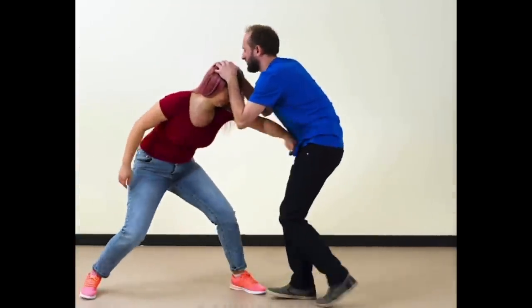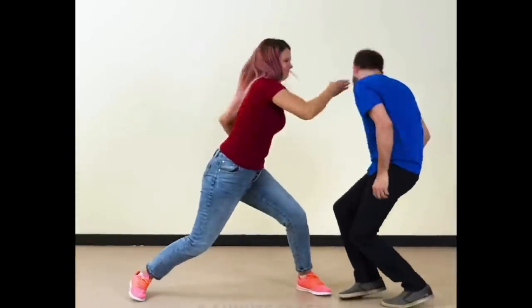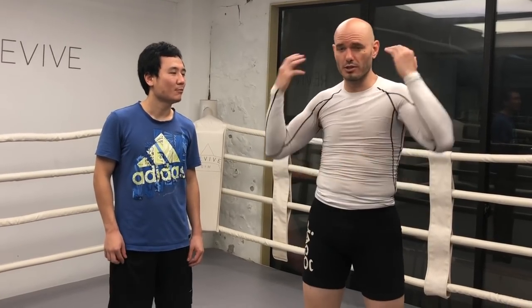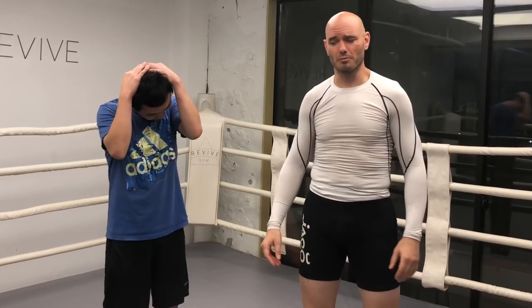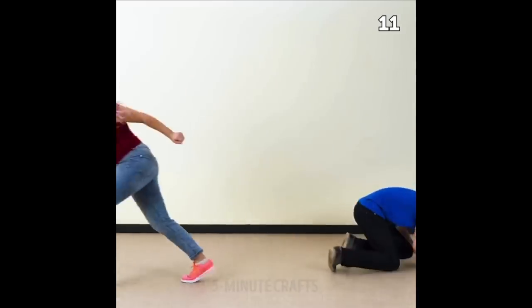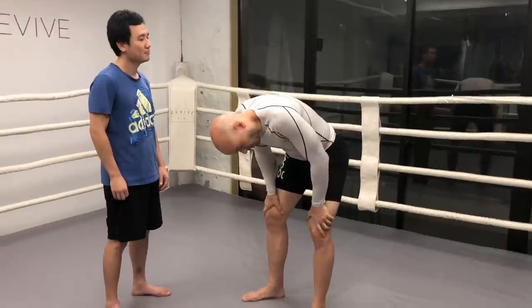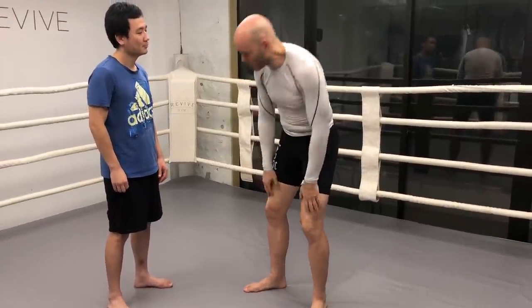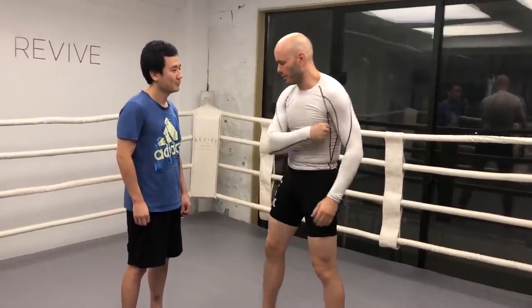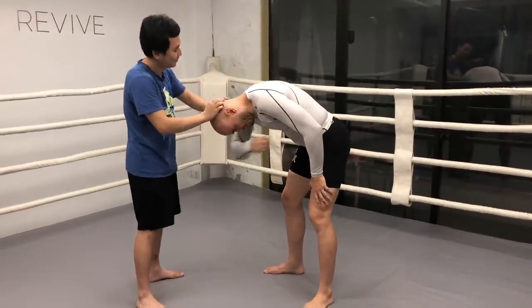The much larger woman backhands her tiny assailant in the stomach twice. He immediately lets go, and she follows with a vicious slap. This one involves a hair grab, and since I don't have any hair, by default Shao is going to be the hapless victim. In the original video, this woman who has her hair grabbed with her posture broken in this very vulnerable position breaks the grip by backfisting her opponent in the stomach several times.